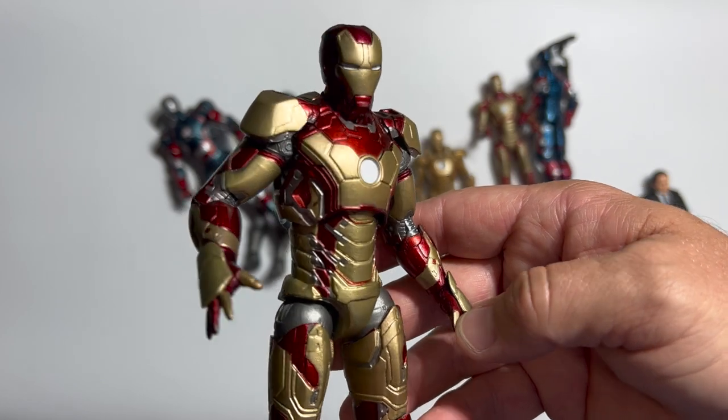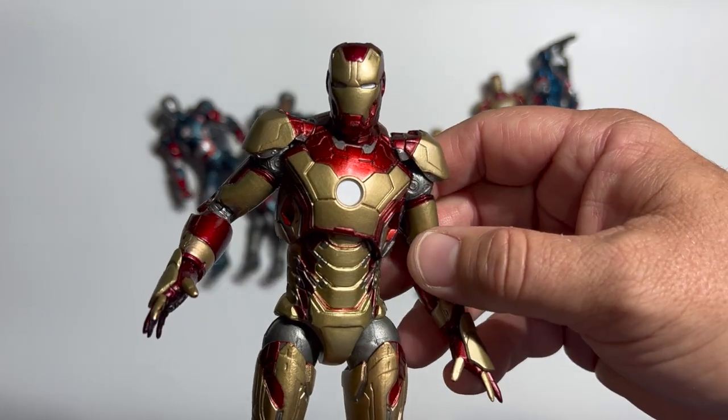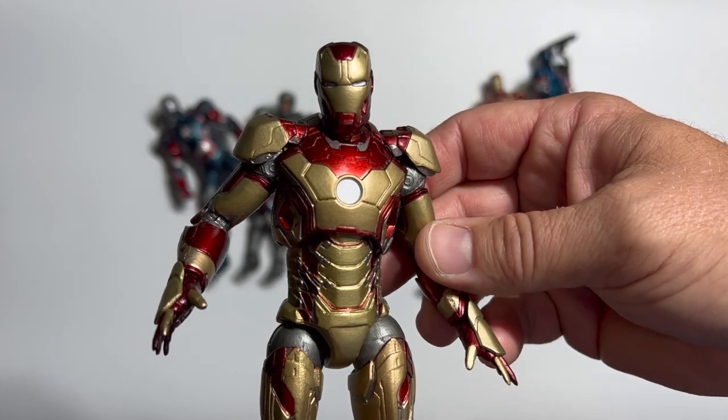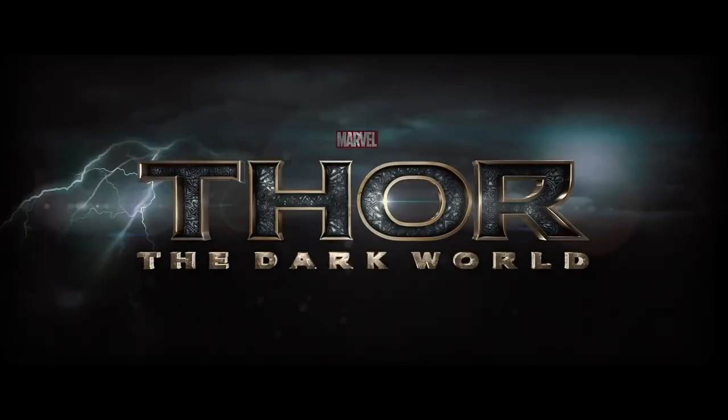A pretty good movie, one that literally could have been a hundred action figures deep. Thankfully, we only got five or six. Thor: The Dark World — where to start?